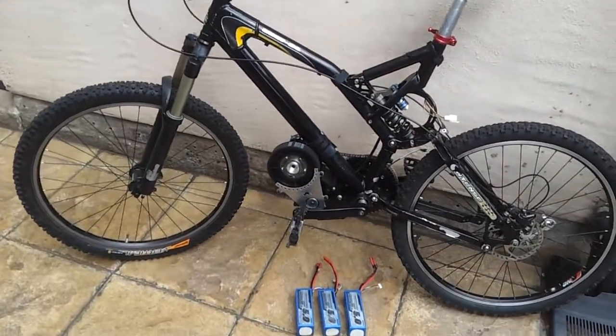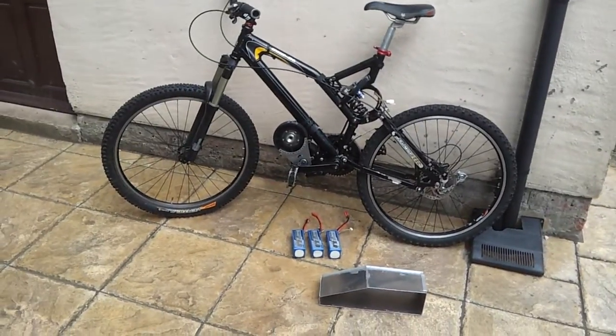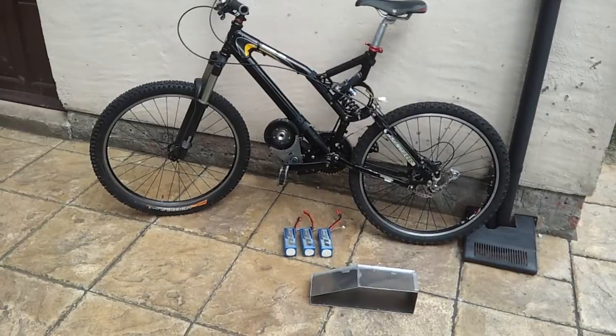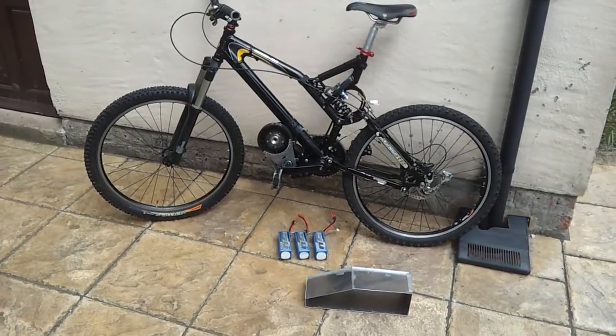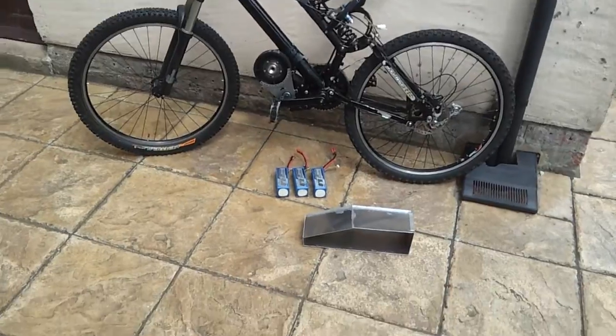I'm pushing on with the battery box. Decided on a slightly smaller, lighter weight kind of rig for this application. Really make the most of the fact there's a very centralised weight distribution, and I want to try and keep that so I can do a little bit of off-roading if I want.